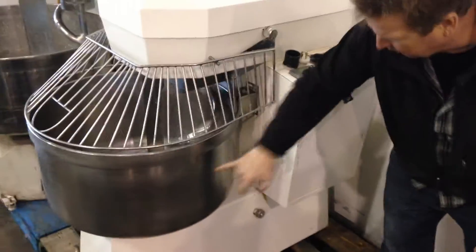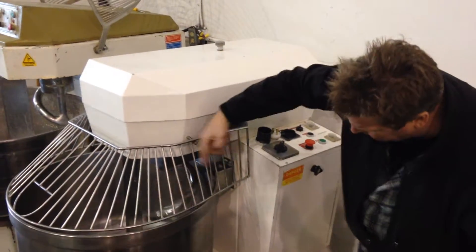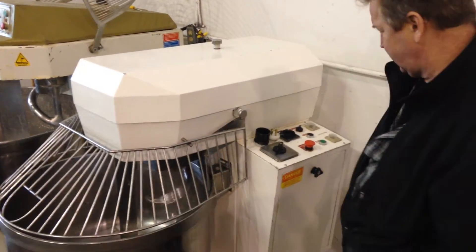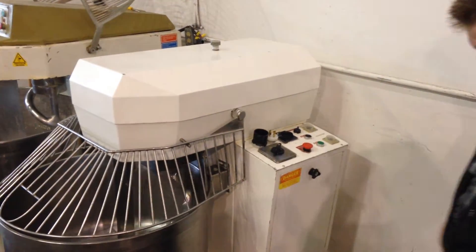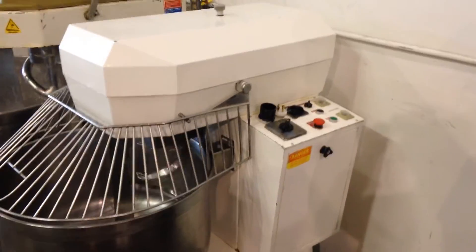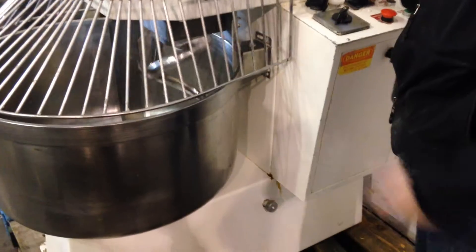Runs really well. Notice how the bowl turns, and then the roller cuts the gluten. And it has reverse.